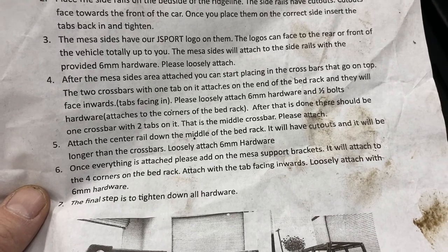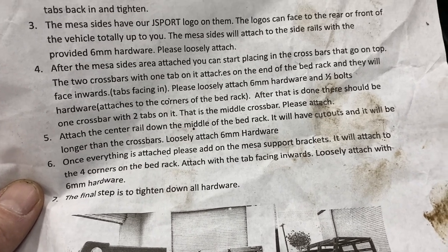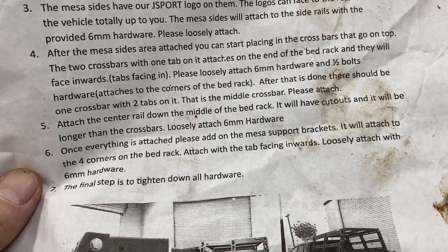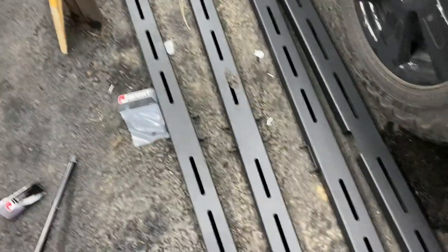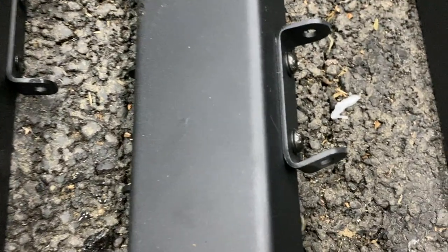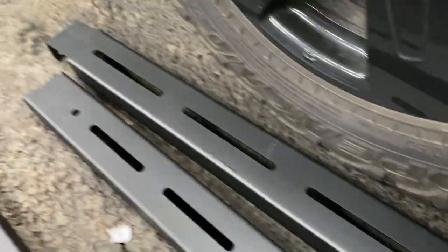Number four: after the Mesa sides are attached, you can start placing the crossbars on top. The two crossbars with one tab attach to the ends of the bed rack and face inwards. Please loosely attach with the 6mm hardware and half-inch bolts — hardware attaches to the corners. After that, there should be one crossbar with two tabs — that's the middle crossbar. As you can see, that one has one tab, this has two for either side, and this is the third. Another problem is that one is bent, so we're going to have to bend it back, otherwise we won't be able to attach the last one easily.